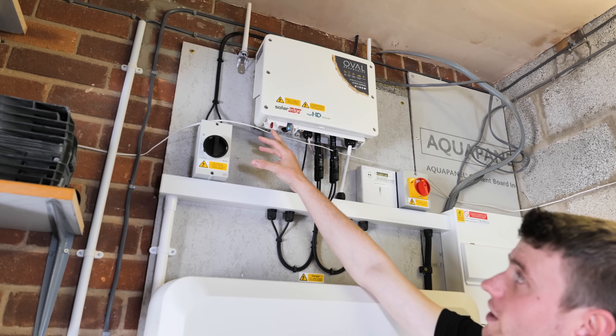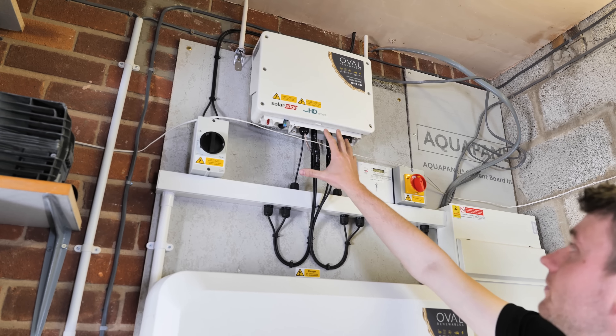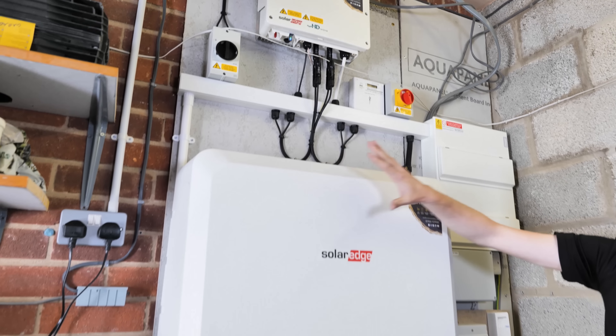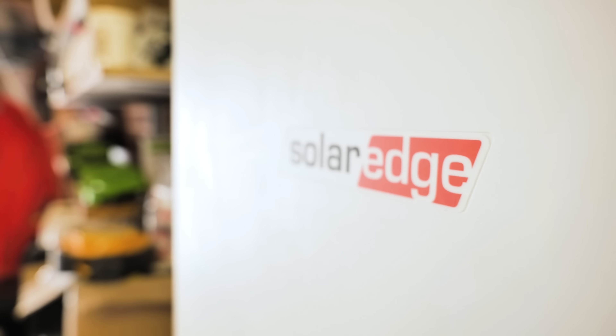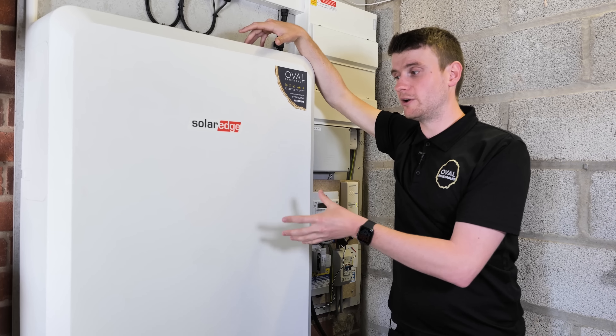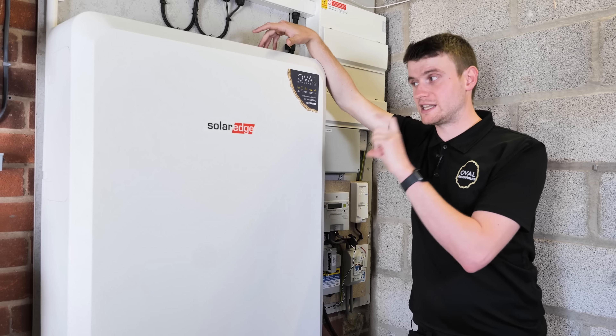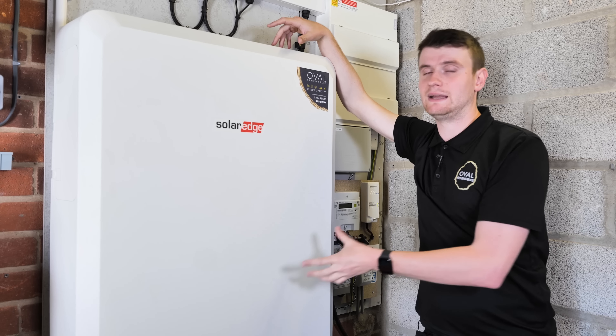We've got a programming switch and a DC isolation switch for the inverter itself. Moving down the board, we've got the new SolarEdge Energy Bank — 10 kilowatt hours of storage capacity but 9.7 kilowatt hours of usable capacity. The battery cells in here can hold 10 kilowatt hours, however there needs to be a slight retention in the amount of energy that they charge and discharge with to keep the batteries healthy.